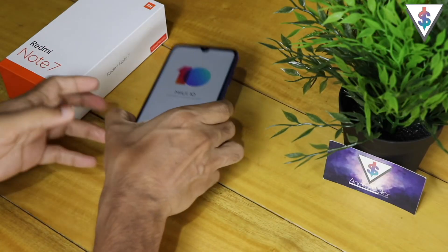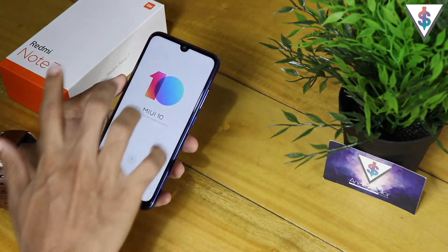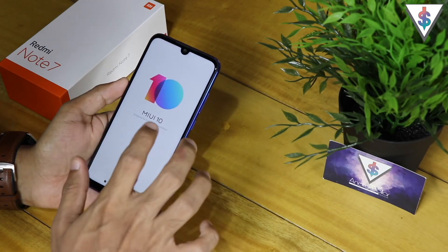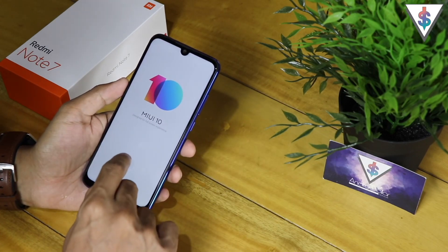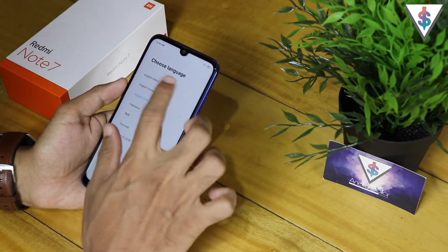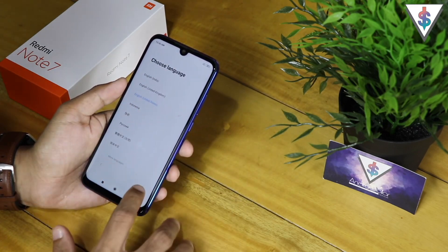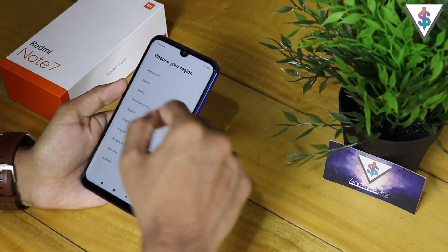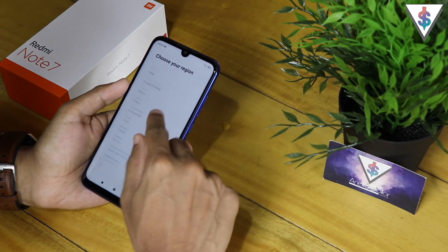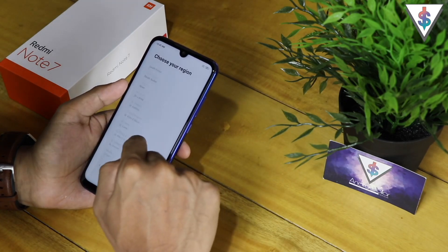Alright, let's go over the setup of the Redmi Note 7. First off, on the initial screen it says MIUI 10, designed for full screen experience. Now we have to select the language, so I will select English (United States). Next up we have to choose the region, so I will select Sri Lanka, which is where I am from.